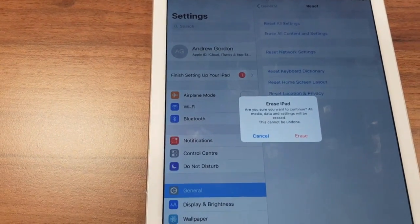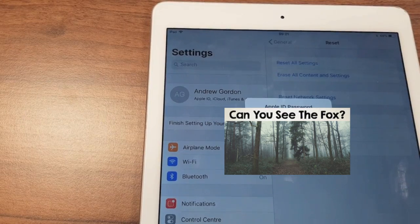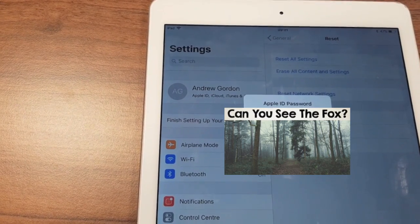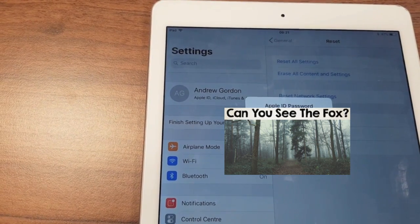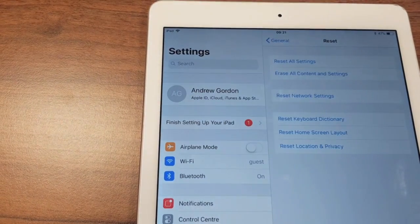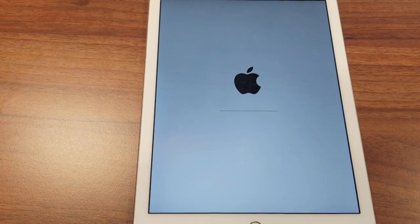It gives you one last warning before we reach the point of no return — all media, data, and settings will be erased and this cannot be undone. Let's erase that. Next, it asks for the Apple ID password. And hey presto, it's starting to wipe.